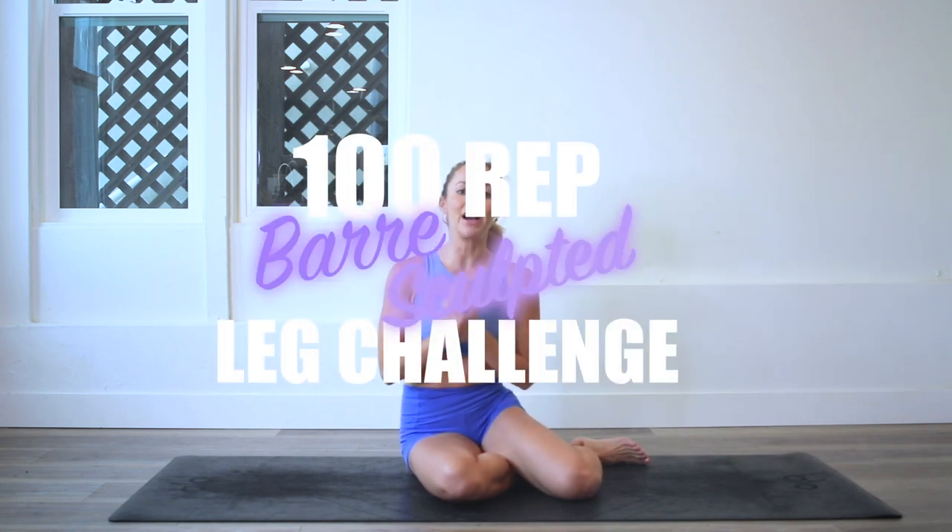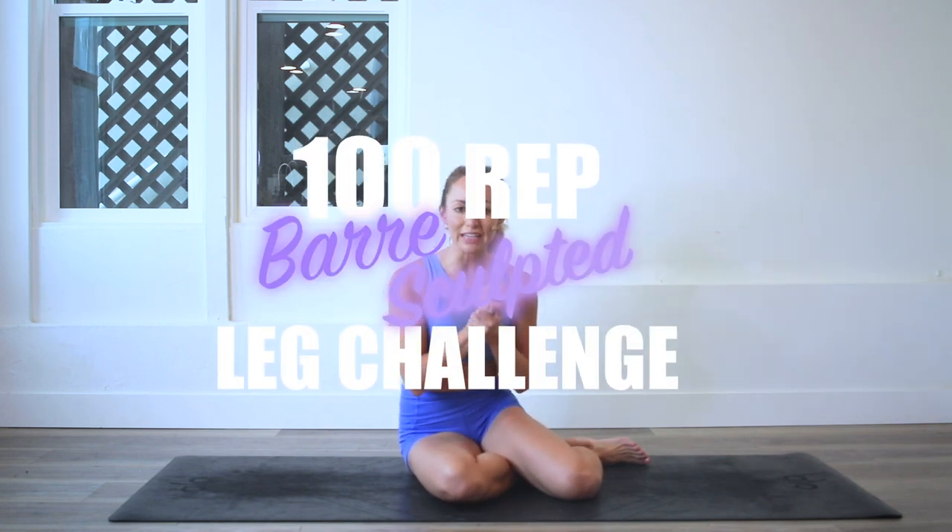Hey girls, I'm Action Jaclyn and welcome to my YouTube channel. This is the 100 rep bar sculpt leg challenge where you will get long lean sexy legs. Today we are doing pearly clam which is going to sculpt the outer hips. So let's go ahead and start right away.